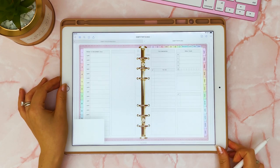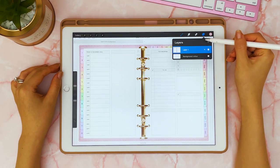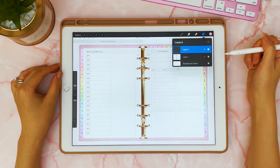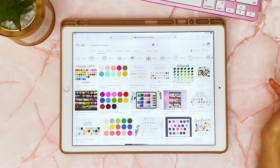The first thing you want to do is take a screenshot of your current page, then in the Procreate app you're going to add the image. You want to create a new layer — make sure that you're doing this on a different layer, not the original layer — and then you're just going to pick some colors that you like.